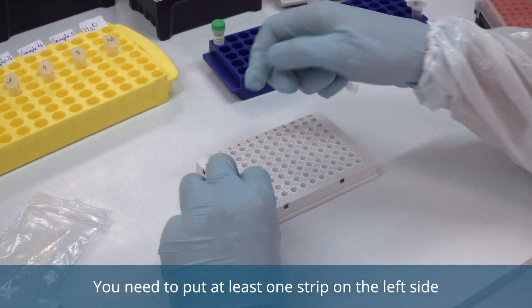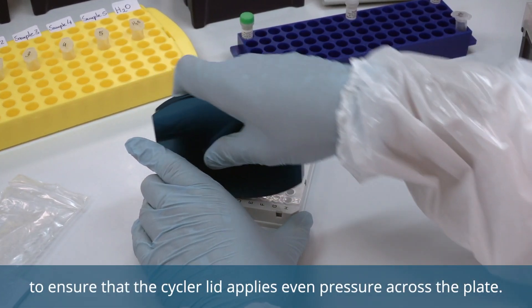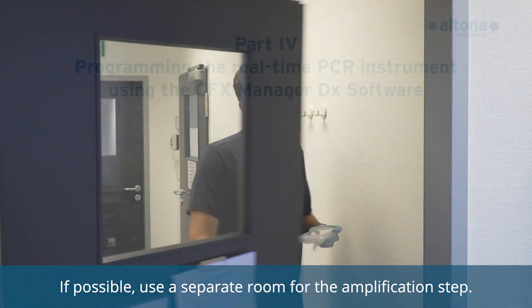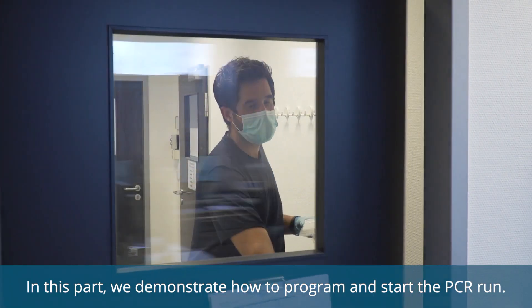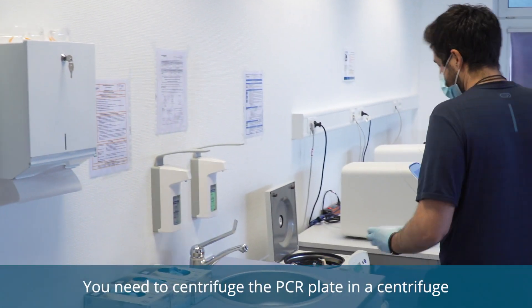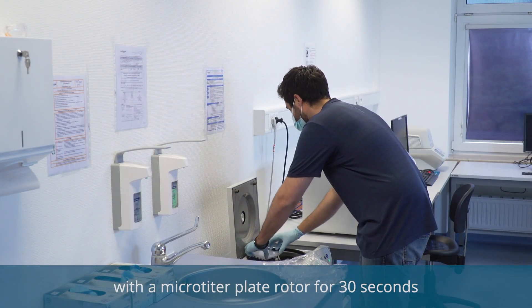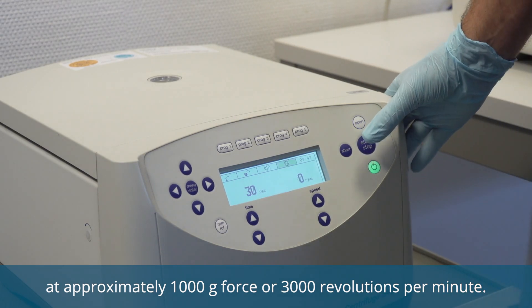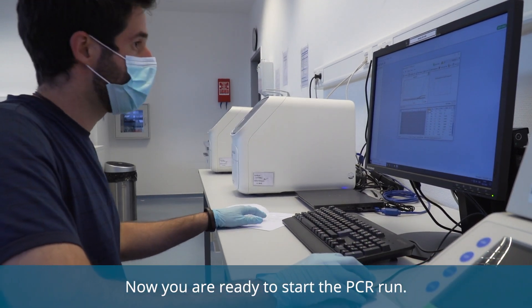Precisely seal the plate with strips. You need to put at least one strip on the left side and one on the right side of the PCR plate to ensure that the cycler lid applies even pressure across the plate. If possible, use a separate room for the amplification step. You need to centrifuge the PCR plate in a centrifuge with a microtiter plate rotor for 30 seconds at approximately 1,000 g-force or 3,000 revolutions per minute. This way, all the liquid collects at the bottom of the wells. Now you are ready to start the PCR run.